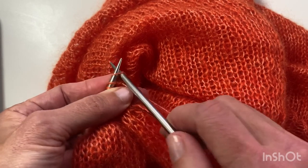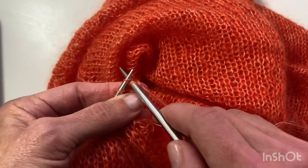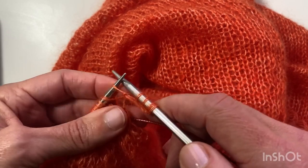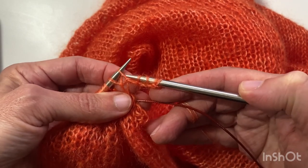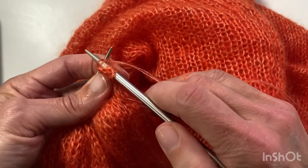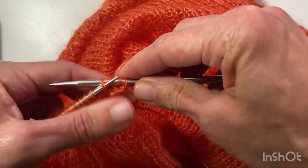Now the instructions are to knit four, and then knit two together through the back loop. So you're knitting one of the cast-on stitches together with one of the previous sleeve stitches — knit two together through the back loop.